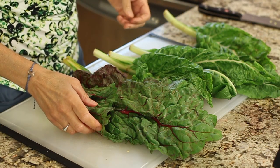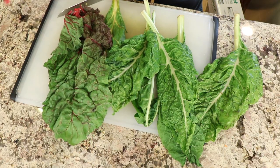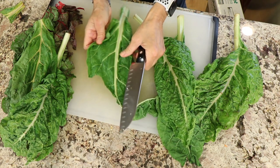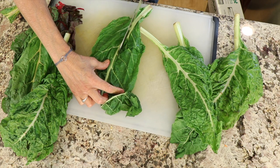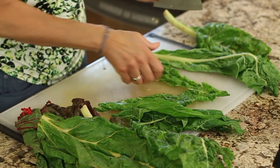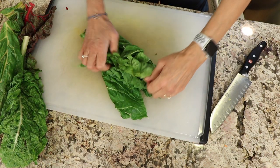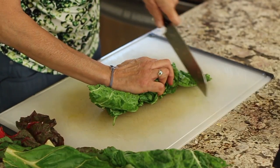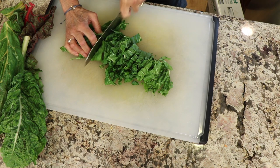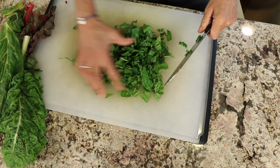We're going to add some fresh organic chard to this recipe. This one has been in the fridge for several days and is getting a little wilty, but that's okay — it's perfect for this application. I'm going to trim it up and take some of the big stems out, since I just prefer the leaves. You can leave stems in if you like. You can save the stems for a smoothie or a stir fry. I'll just scrunch it all up and chop it. You don't want the pieces to be too big — you want to be able to fit it on your spoon.